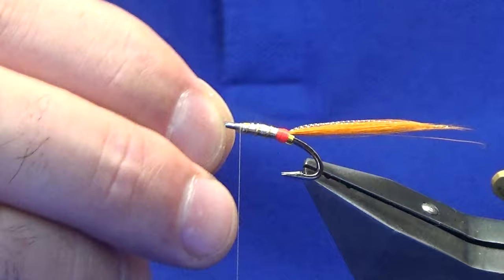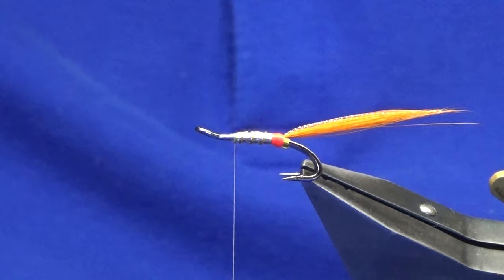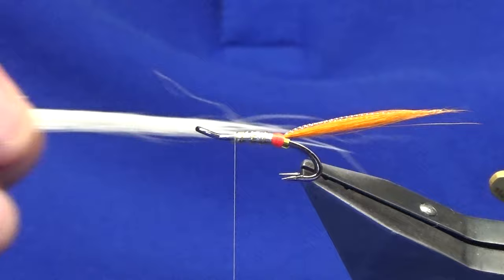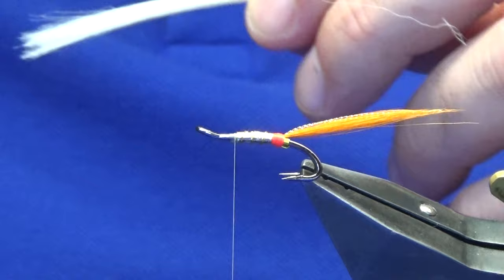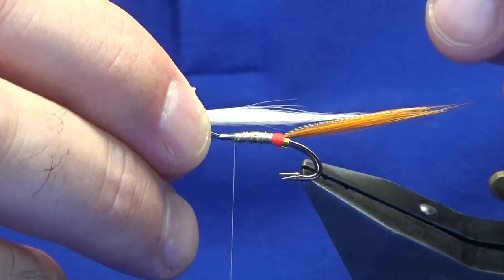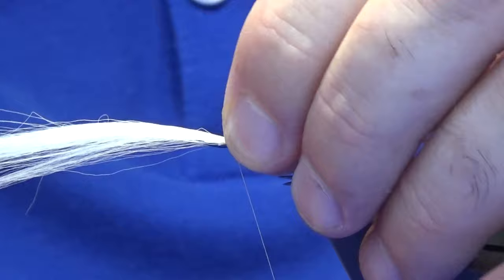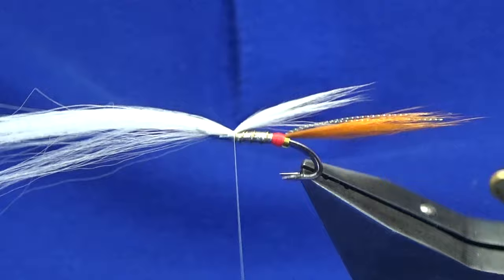Now the wing on the Ally's is traditionally usually a gray squirrel tail, but I'm going to use white marble fox. I get my marble fox from Andrew Humphreys — he does the blob and buzzer. Just take some off here — I've taken some off but I don't want to see the guard hairs, so take those out. Then thin it out just a wee bit more. Offer it up and position it roughly halfway or just slightly past halfway into the tail — pinching loop it on top, a couple of tight turns, then just check how it's sitting. Happy enough with that.